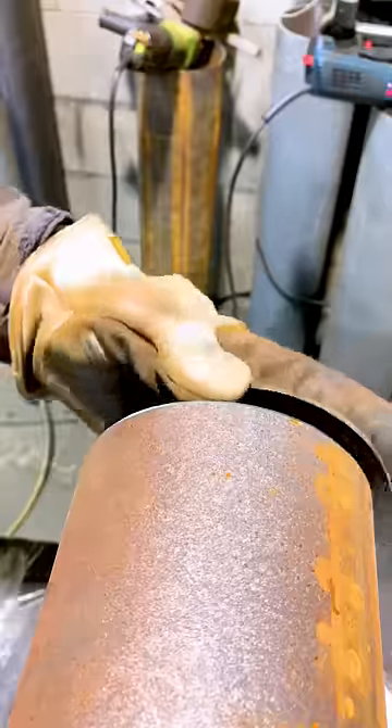So first thing I do is put a bevel using the grinder, because as you'll see in a second, those caps sit flush on the pipe. So we need to put a bevel in it so we can get a good weld.